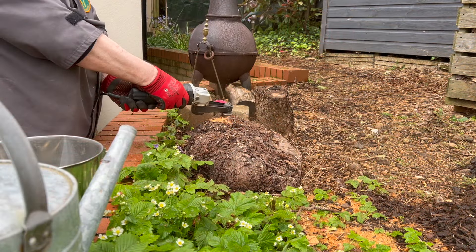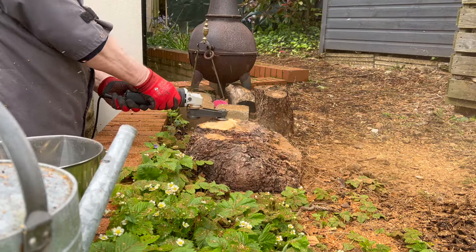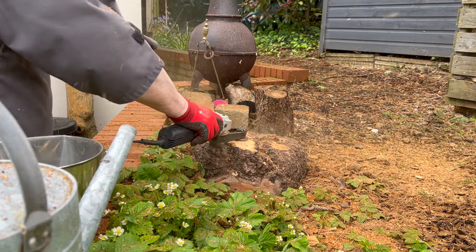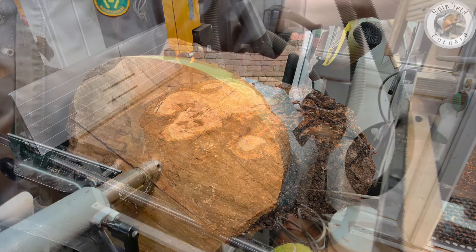First thing was to get the Arbatec Mini Grinder and get a flat bottom. The piece was about 40cm across and I needed to cut it down to around about 35cm in the round.